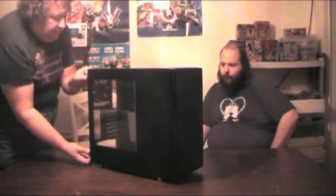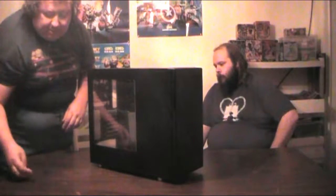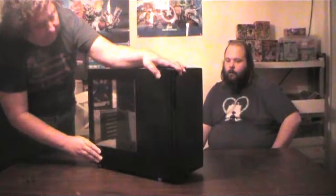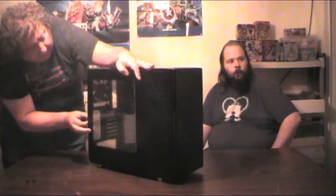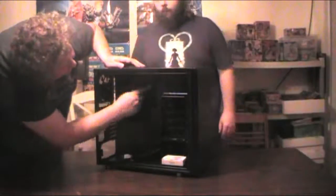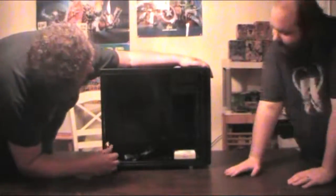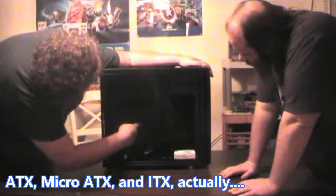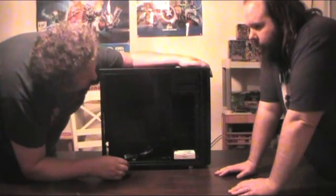Let's take this side off — it just comes off with thumbscrews. The ones on this side are captive thumbscrews so they don't come out. Now what's cool is it comes out just like that and you've got all the stuff on the inside. There's a really nice big cutout here for your motherboard. This supports ITX and ATX motherboards, but it doesn't support the really big ones — the Extended ATX.